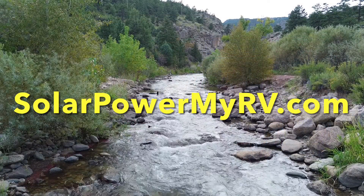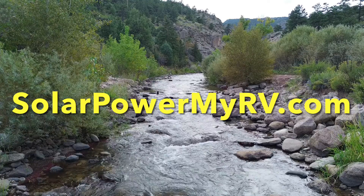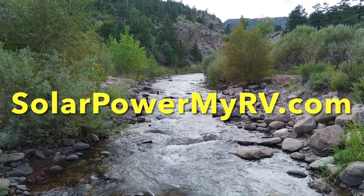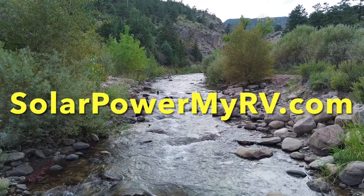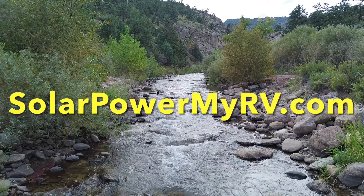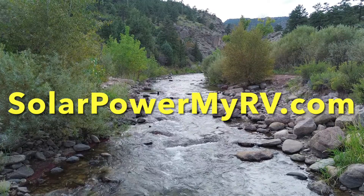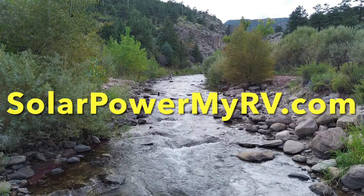When you're ready to solar-power your RV, make sure to visit us at solopowermyrv.com so we can give you a free quote. We're conveniently located in Denver, Colorado right off of Interstate 25 at the Rocky Mountain National Park exit. We specialize in high-quality installations and quick turnaround times, with most installations completed within one to two days.